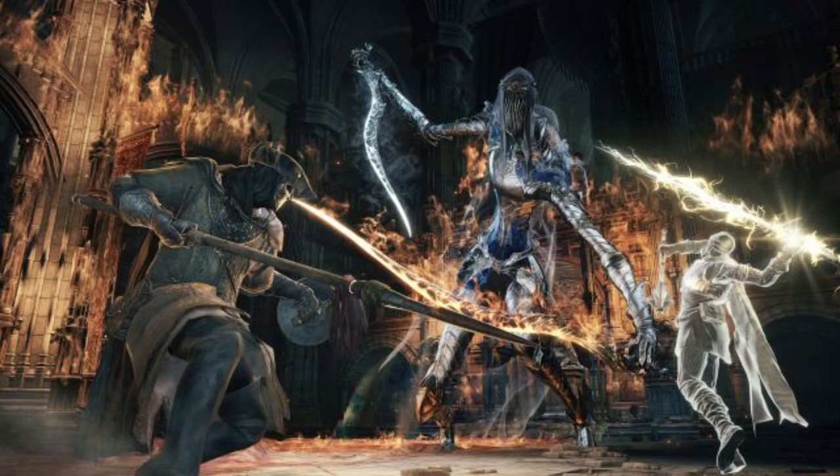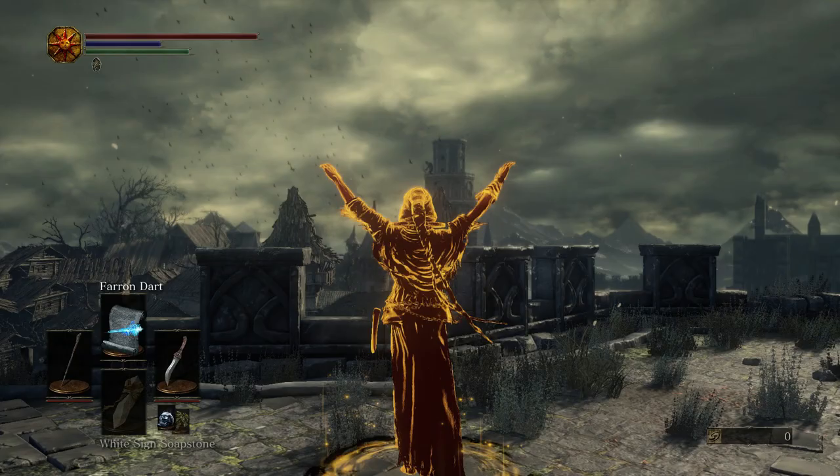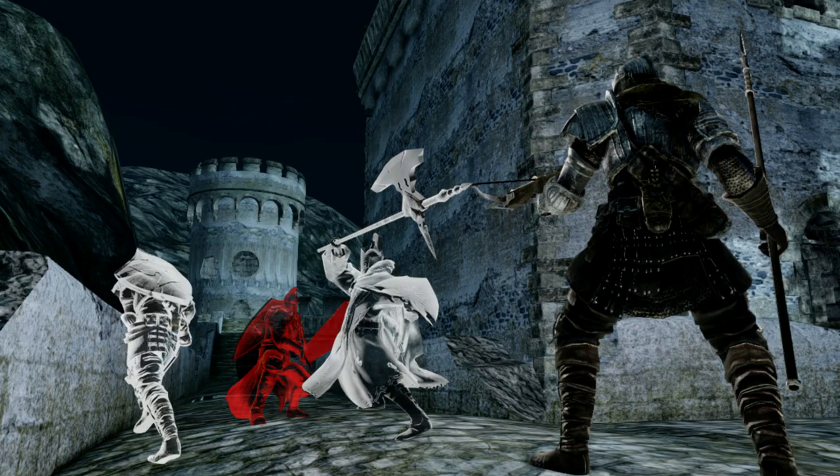White Phantoms are there to assist the players in co-op and gain souls in the process. Same for Gold Phantoms that are seeking Sunlight Medals, while Red Phantoms can be the terror of some players by invading their world for PvP combats — like Nick.